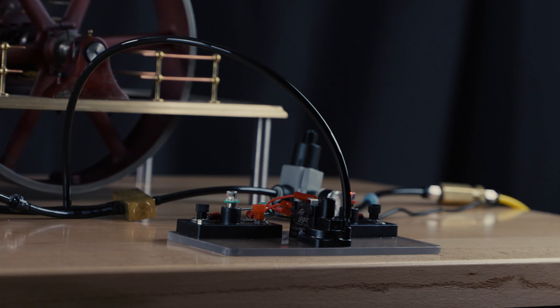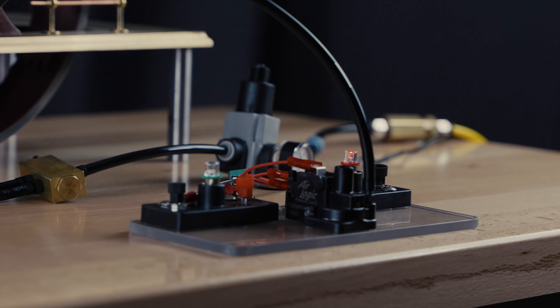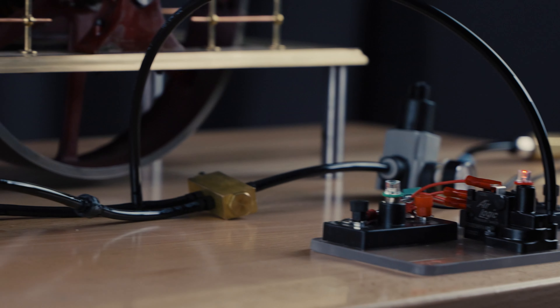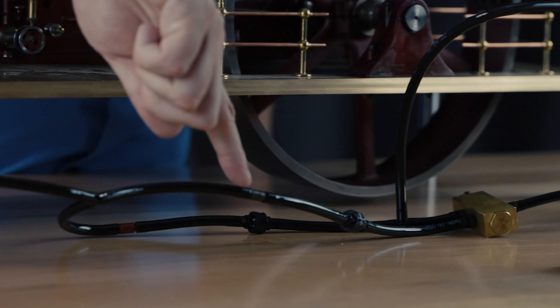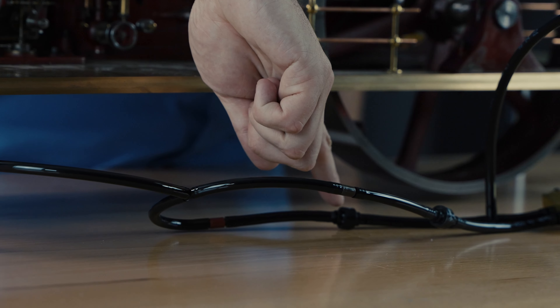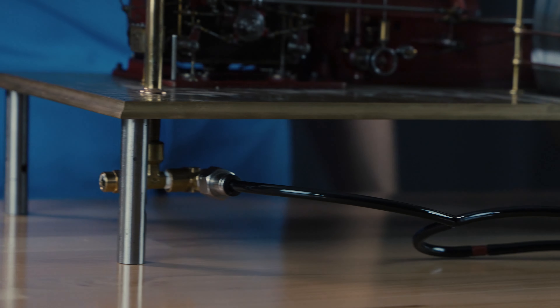All right, so here we're at slow speed. You get to appreciate the model coreless engine built by our founder — pretty fun stuff. Right now the air pressure is coming through the smaller orifice. It can't go through the check valve, so you get the red light and it's going through the system.